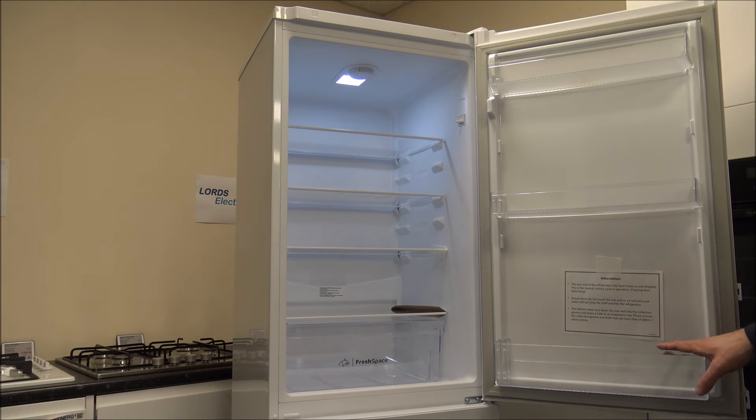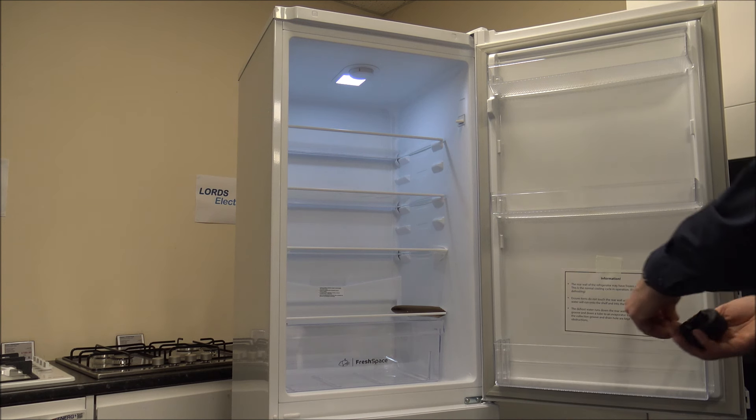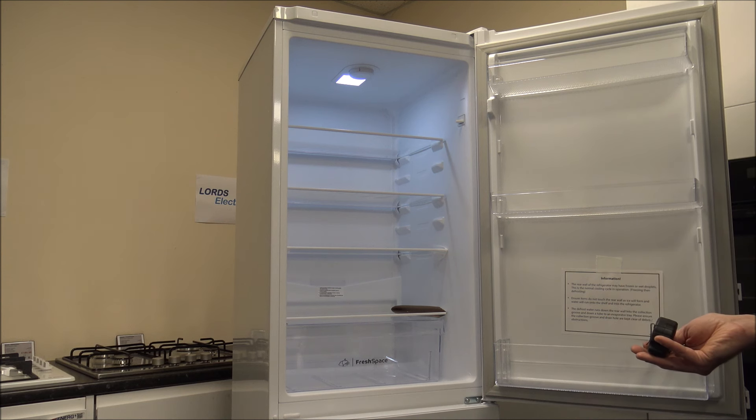As far as the section at the bottom of the door, you've still got plenty of space to get large containers of milk or juice. The width is around 42 centimetres or around 16.5 inches, and the depth front to back is 11 centimetres or around 4.5 inches.